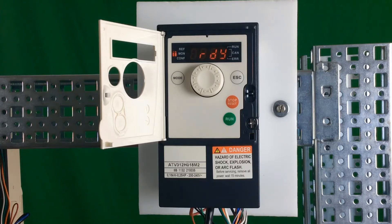In this video, we'll show you how to take an ATV312 drive, which is currently in remote mode, put the drive in local mode, program the drive in local mode, run the drive in local mode, and also put the drive back into the remote mode.